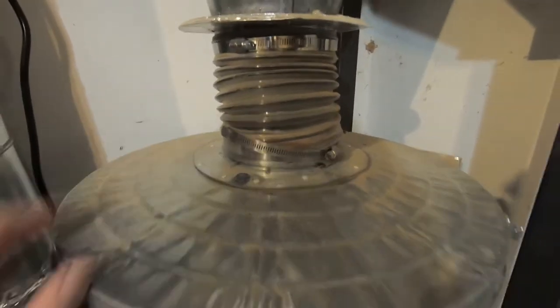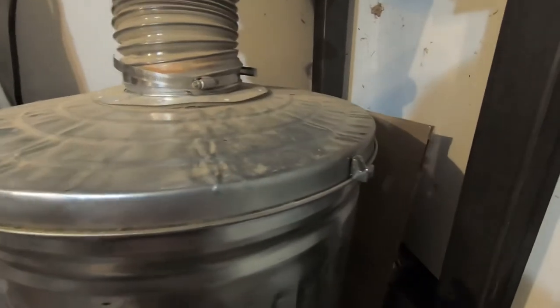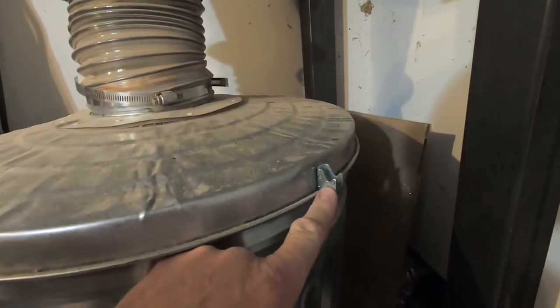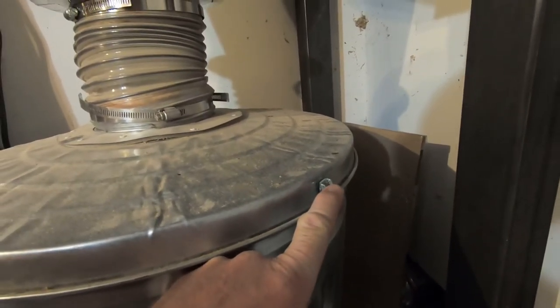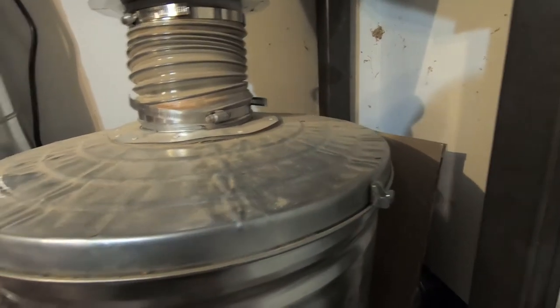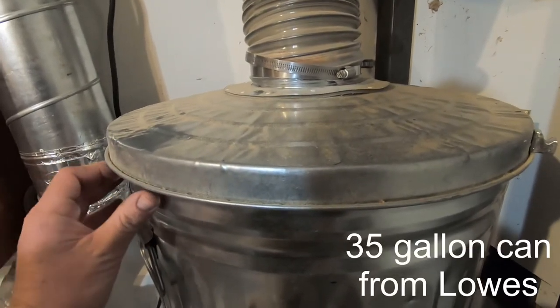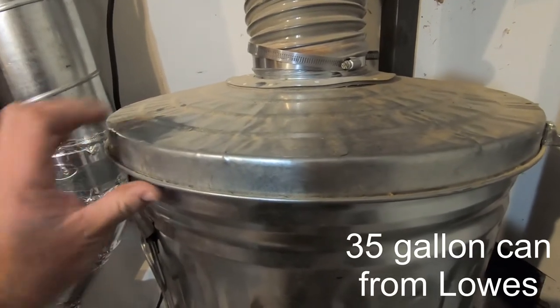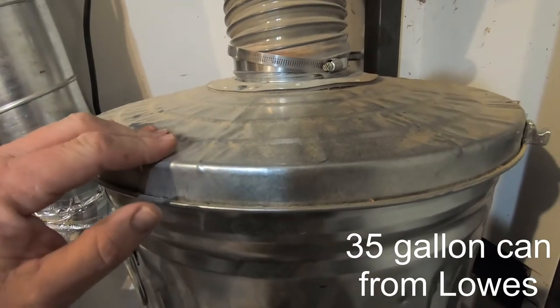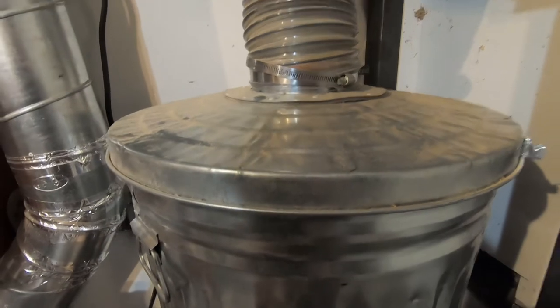I went to the trouble of manufacturing clamps thinking I would need to really clamp this lid down tight, but there is no need to do that. This system has so much suction force that it pulls this lid absolutely tight — there's no way you can get the lid off when it's running. It draws so much force through here that you don't have to do anything else to seal it, at least in my experience.